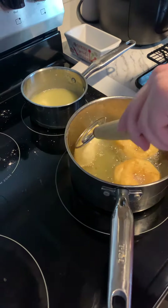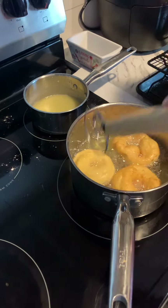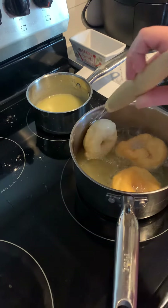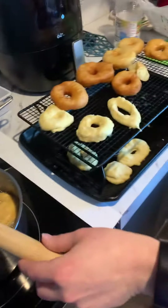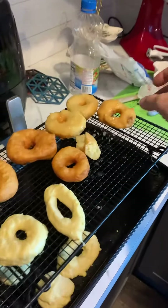Heat up some vegetable oil and pop them in there, about two minutes on each side. Then I made a simple glaze with some butter, powdered sugar, and vanilla. They turned out pretty good! I'm gonna steal another one of these while I'm on camera — maybe she won't hurt me.